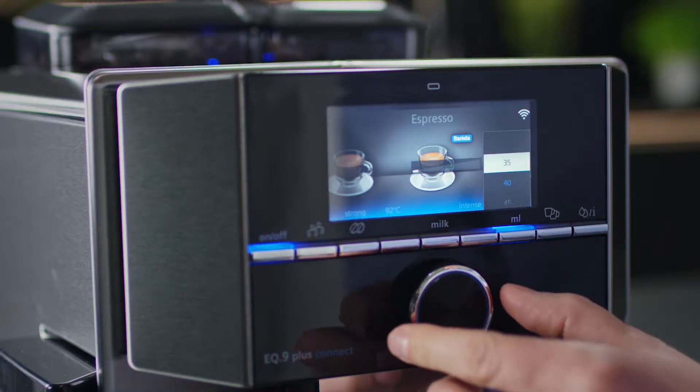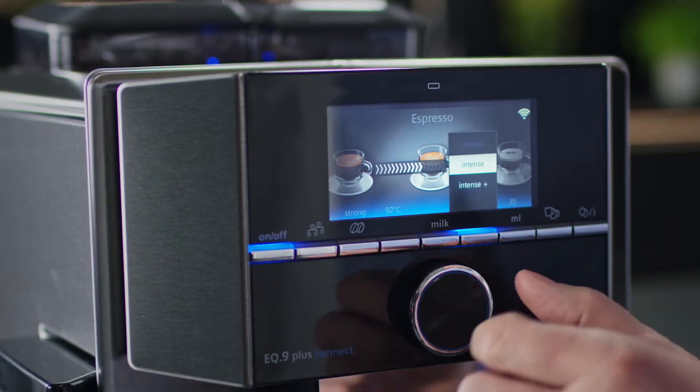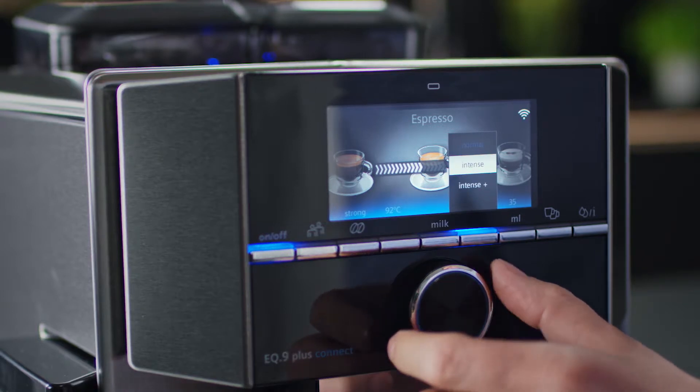Press the milliliter button and select the size of your beverage. The coffee aroma can be set individually using the aroma intense feature.